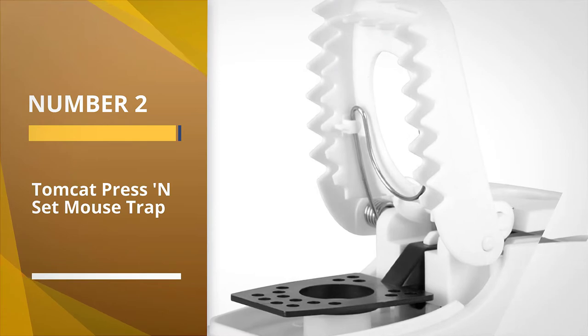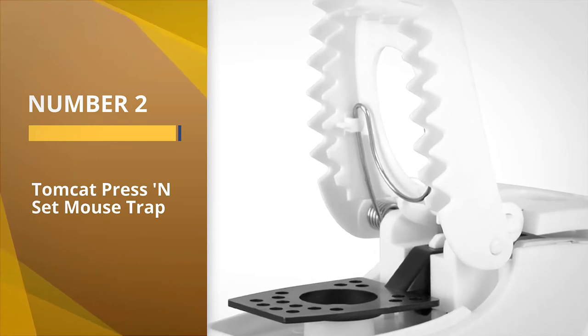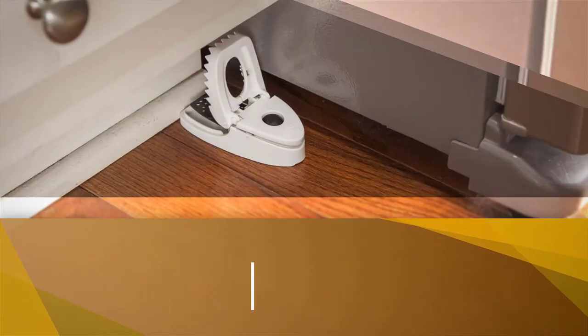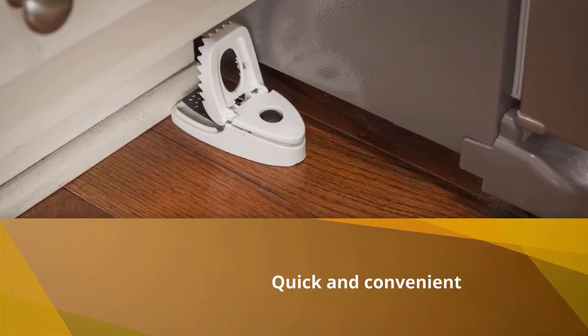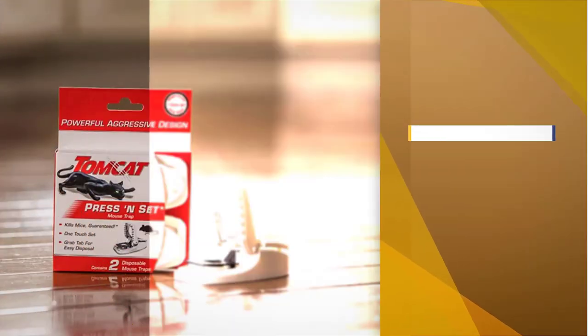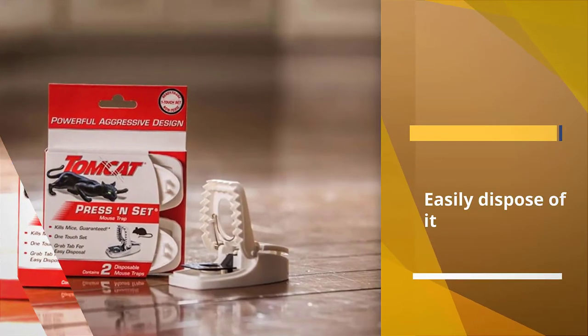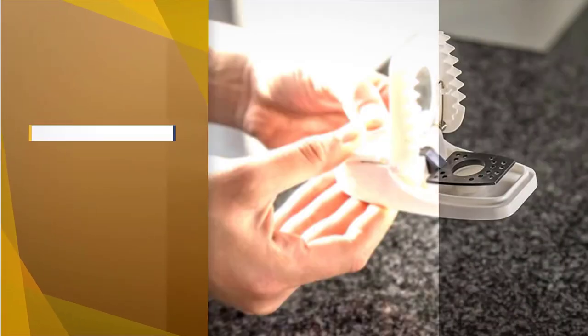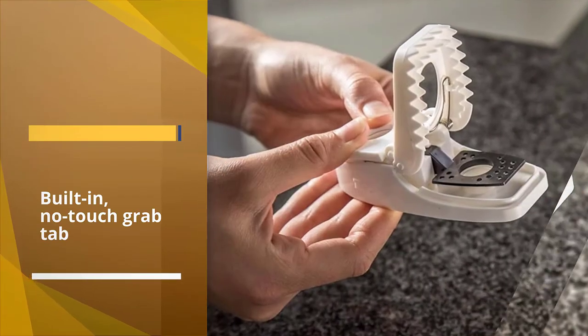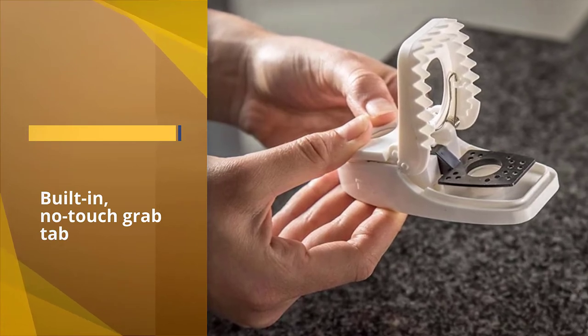Number two: the Tomcat Press and Set Mouse Trap. If you're looking for a quick and convenient solution to your mice problem, the Tomcat press and set trap is a great option. As its name implies, you simply bait and set the trap and place it wherever mice are active — common areas include near refrigerators, between the washer and dryer, or along baseboards.